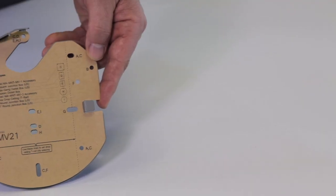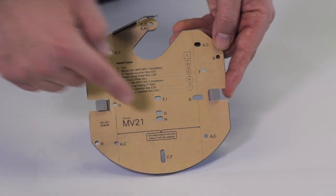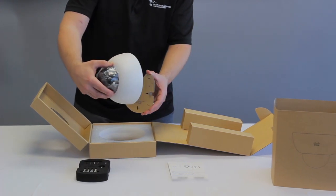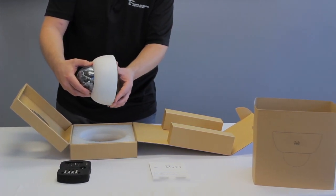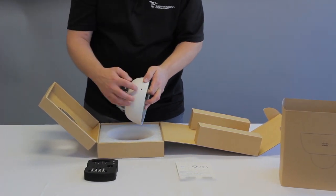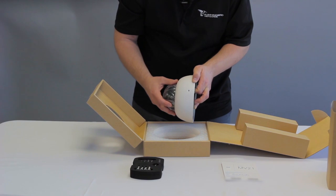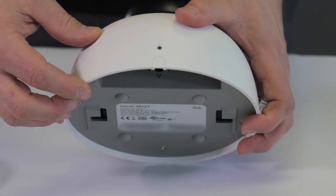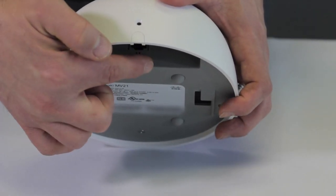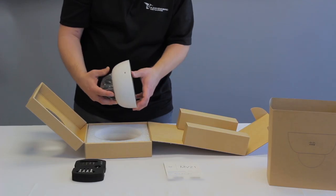Here's the actual mounting bracket that the camera mounts to. This would mount to the wall or the ceiling, and then the camera mounts to this as well. You just basically take the camera and mount it on that. There's a screw that holds it in so it doesn't remove from the mount. This little notch right here — they've thought of everything — that's where your ethernet cable comes out through the notch and into your ceiling or wall.